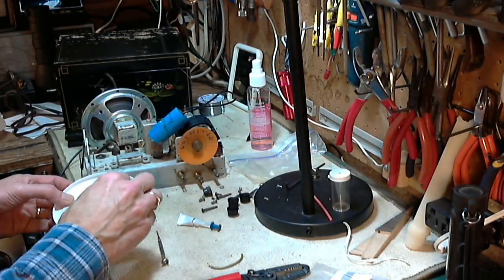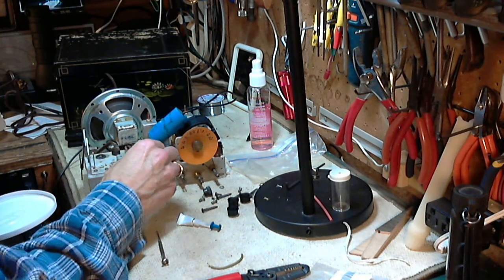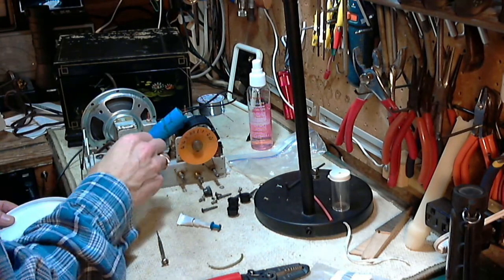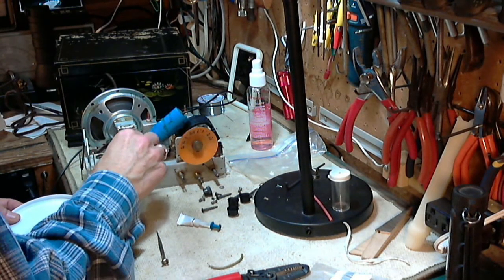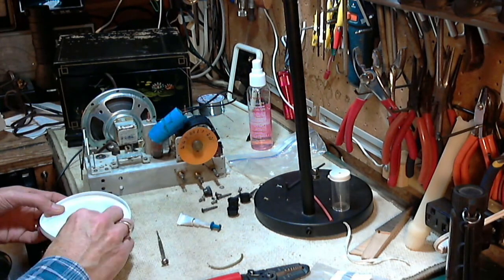I've got some epoxy I've mixed up. It's getting thick a little - it's not going to waste any time. She's going hard right in front of me here.